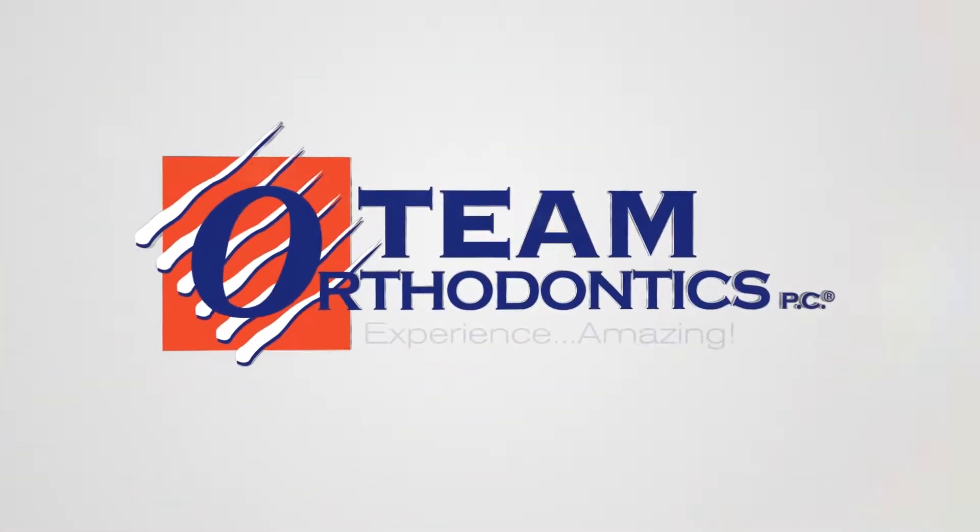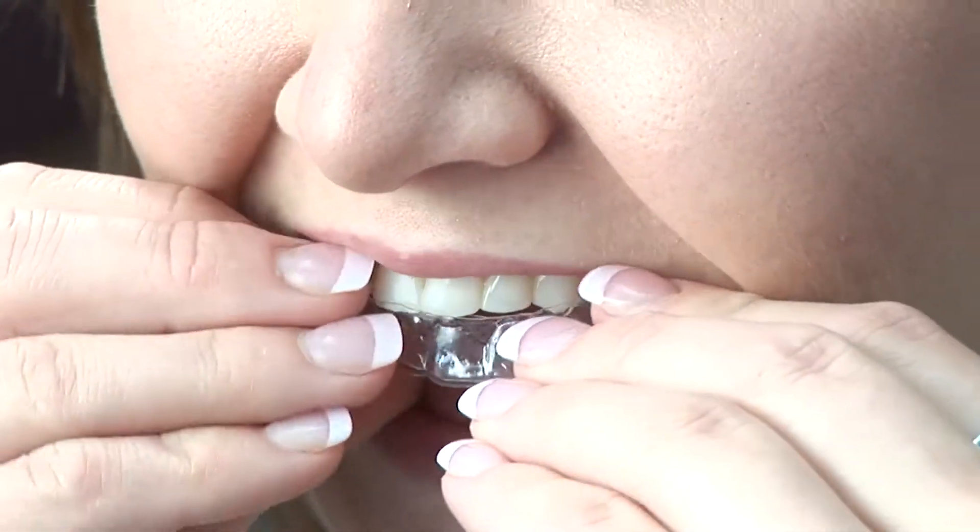Congratulations on your new smile! Now you have to hold that beautiful new smile in place, and to do that, you've been given a set of retainers.